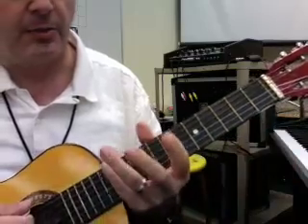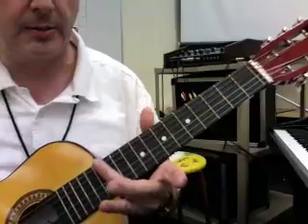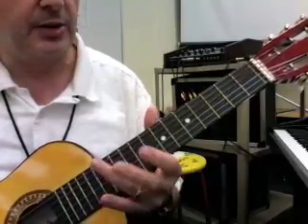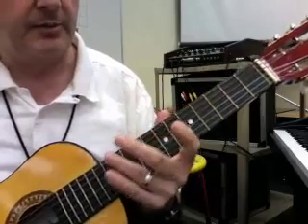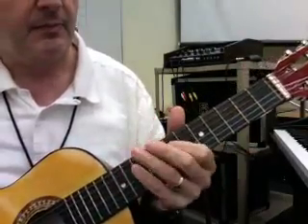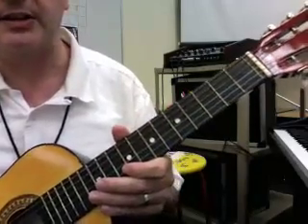There are other ways you can tune with harmonics. You strike the 12th fret harmonic there by lightly touching the string, and then the 7th fret harmonic, but that gets a little tricky. There's also 5th fret harmonics, but we'll get into that later.